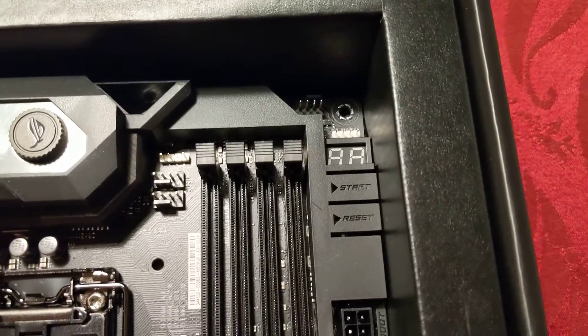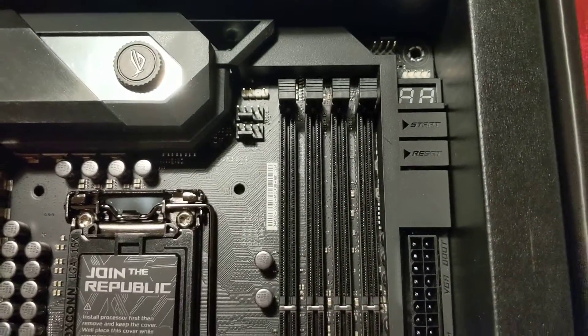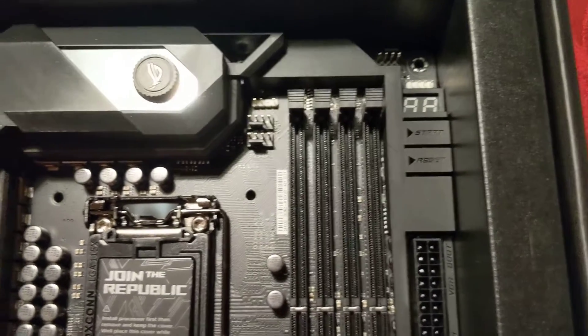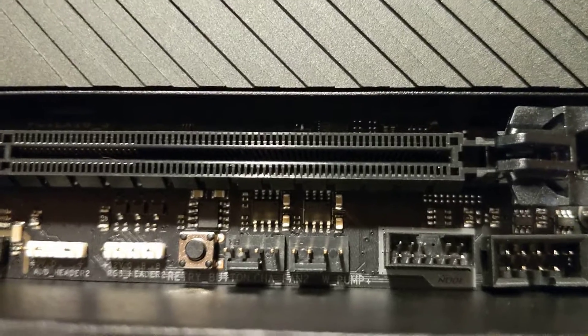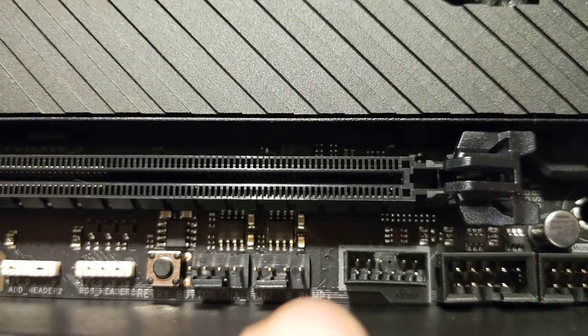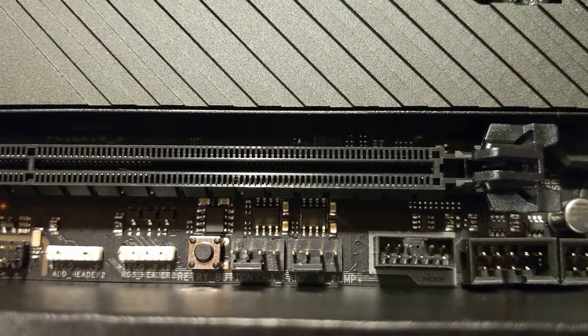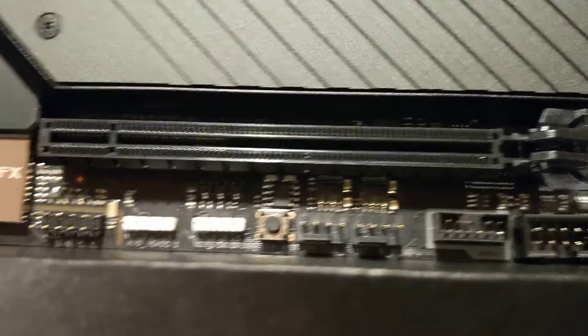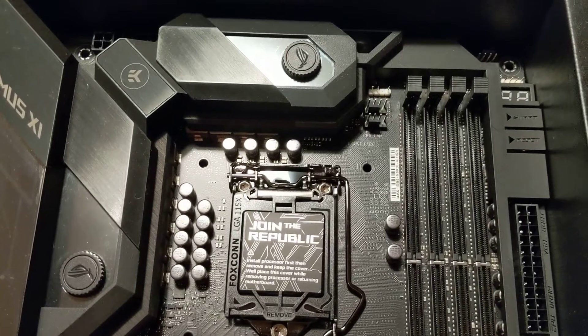We have a couple of buttons over here — we have the start and reset on the motherboard, which is pretty nice, along with an error code reader. That error code reader is right there, and then that's the start and reset. These all glow as well. I'm also noticing they do have some cool pinhead slots — for example, right there it says 'water pump,' which is a dedicated water pump connection. They also have chassis fan connections and a retry button. I like the way all of the plugs are laid out — they're in smart places so that it's easy to hide those wires afterwards. That'll be a crucial component while I'm building; I'll probably be routing the wires over and over again until I can make sure that a majority of them are hidden from view.